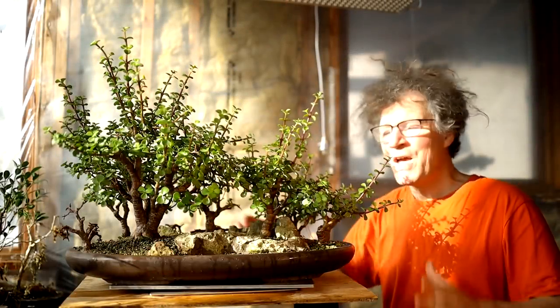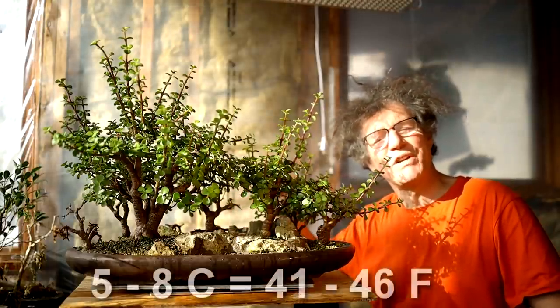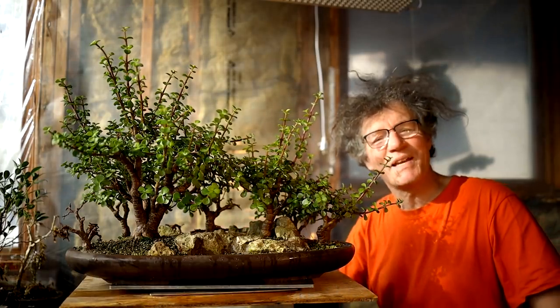Hi everyone, Nigel Saunders here. Today I am awakening the Portulacaria afra forest. It's been chilling down in the basement at a temperature between five and eight degrees Celsius, and now it's time to wake it up.